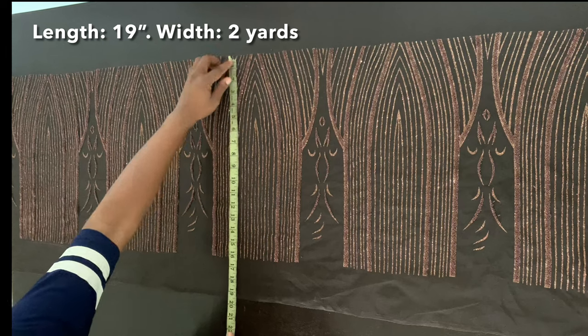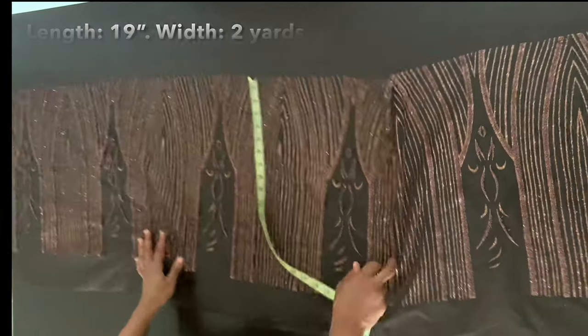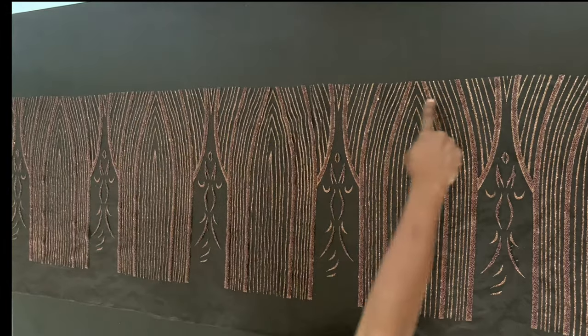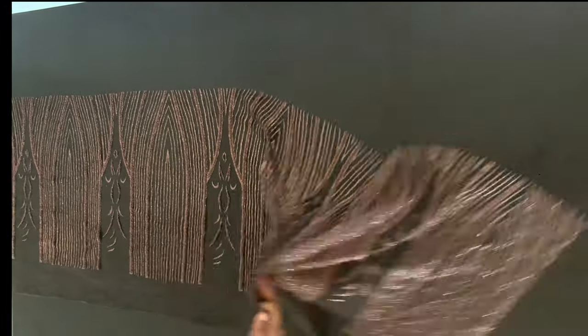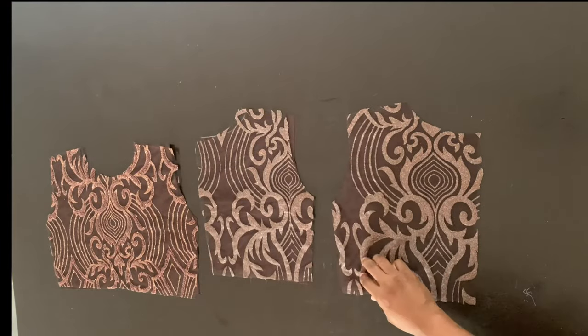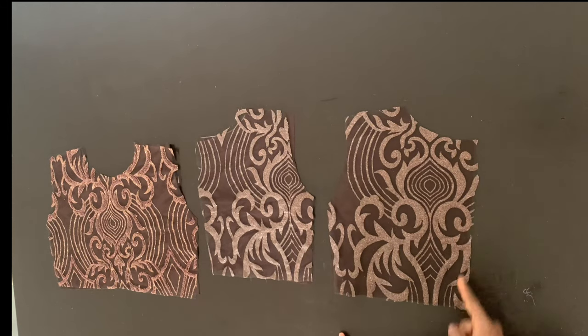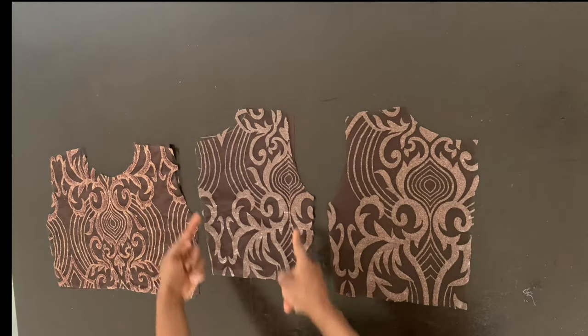The lace I'm using has a length of 19 inches and a width of two yards. I'm going to sew gather stitches along the top of all these different layers of fabrics. For the bustier, I've cut out my lace pieces and will now sew the neck and the sides.